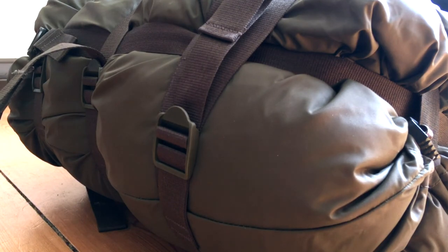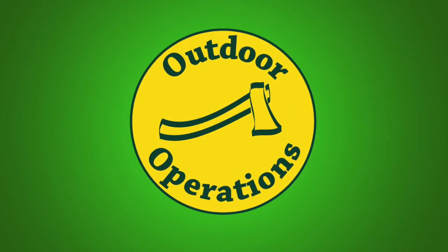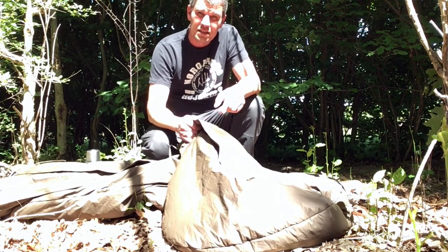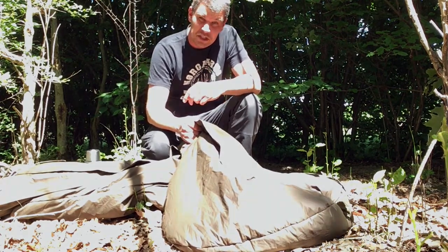Hi! I'm out here today to give you a review of my Carinthia Defense 4 sleeping bag. This bag is hugely popular right now, and with good reason.